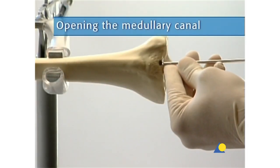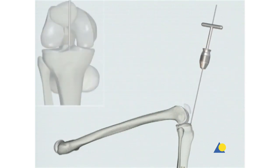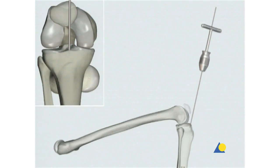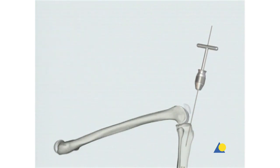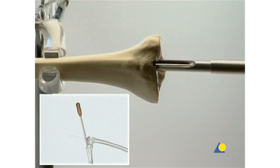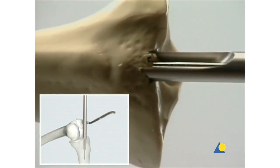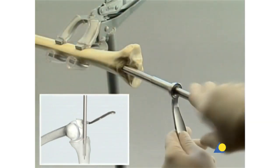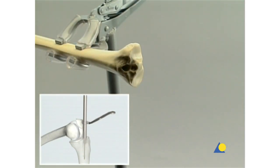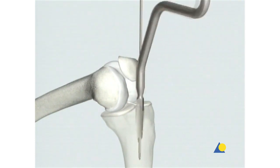The guide wire is secured in the universal chuck with T-handle. At a ten-degree angle to the shaft axis in the lateral view, the insertion point is lightly punch marked. The guide wire is advanced approximately eight to ten centimeters, and its position is checked with the image intensifier in the AP and lateral views. The protection sleeve and the cutter are inserted over the guide wire, and the medullary canal is opened to a depth of eight to ten centimeters. The guide wire and the cutter should not touch the posterior cortex. The guide wire, cutter, and protection sleeve are then removed. As an alternative, the cannulated drill bit or the cannulated awl may be used.